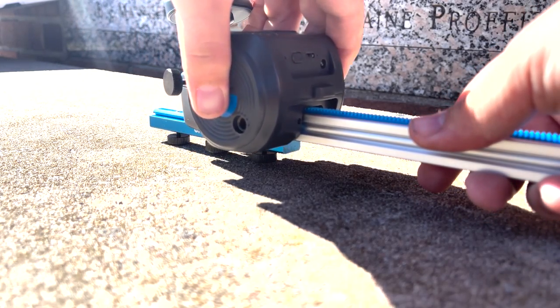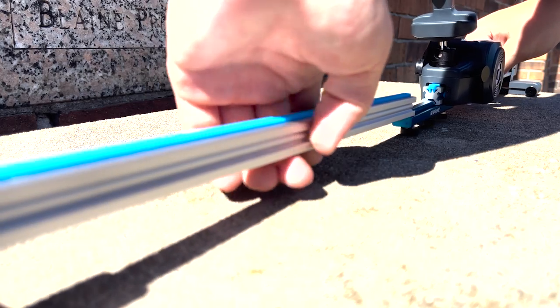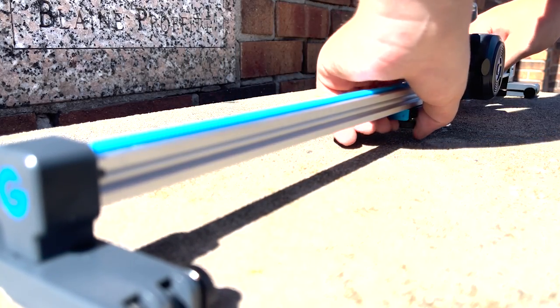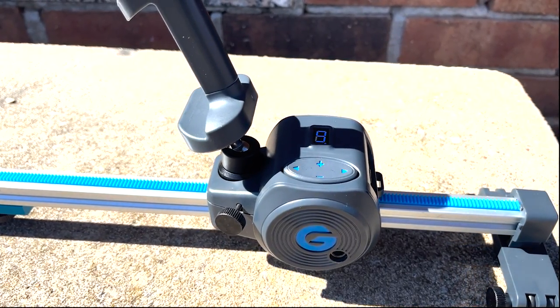Then take the Movie Maker and slide it right onto the track. Next, repeat the step and slide the other track onto the middle joint. Lock that in place and you have a moving track.